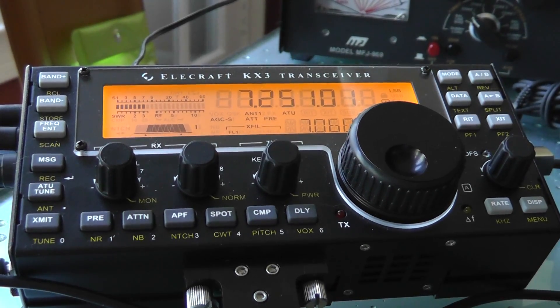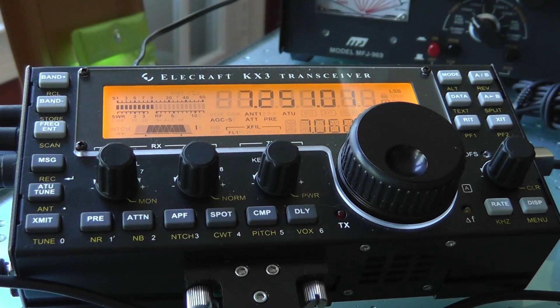This is Stephen K4ATZ. We're going to go over the battery charger option in the Elecraft KX3. It is called the KXBC3 — that's Kilowatt X-Ray Baker Charlie 3. That option allows you to charge your batteries and it also comes with the clock option.